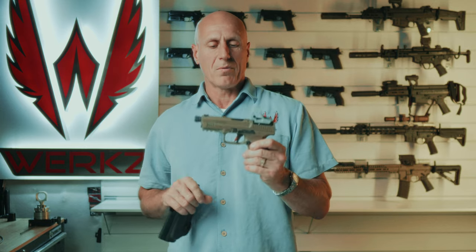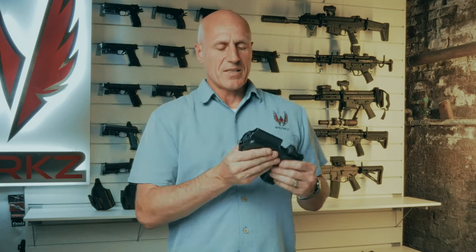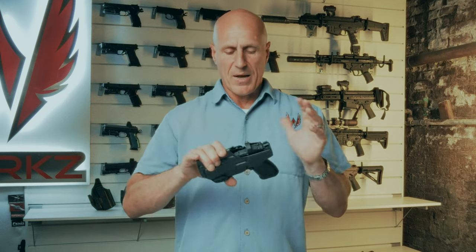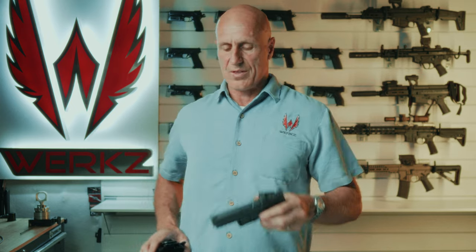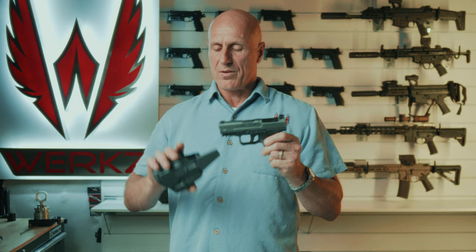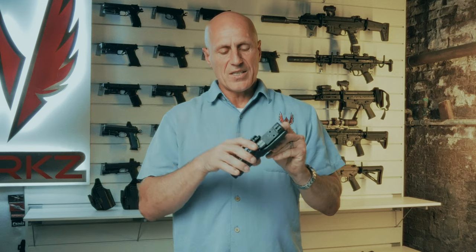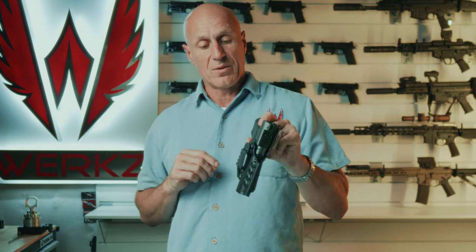Most of you are either running the regular TP9 or the Mete, and we have a holster specific for this. It's cut for the regular TP9 and Mete length and is a perfect fit for those pistols. However, the subcompact does not fit in this regular TP9 holster — it has a trigger guard that's a little bit too short to catch the retention point.